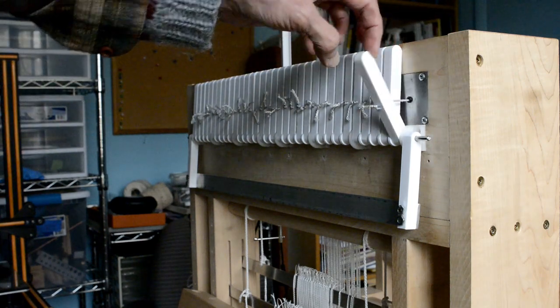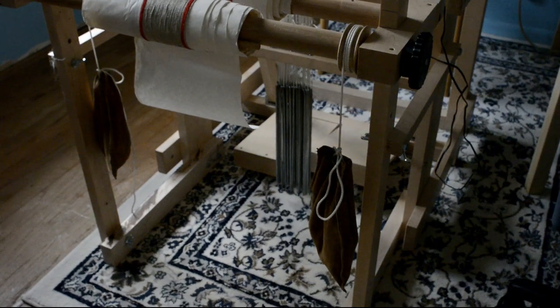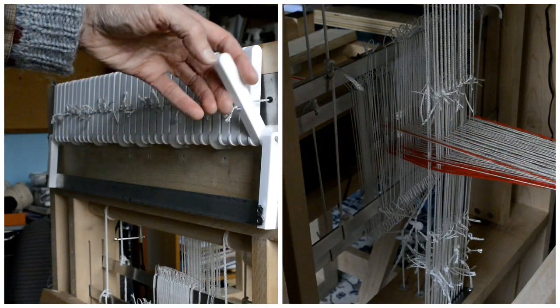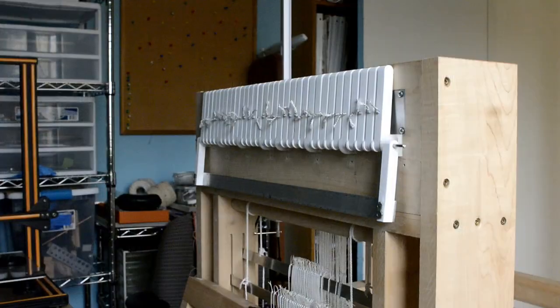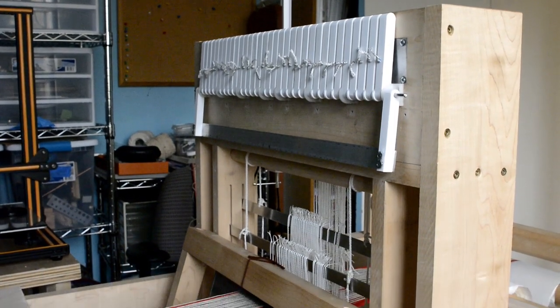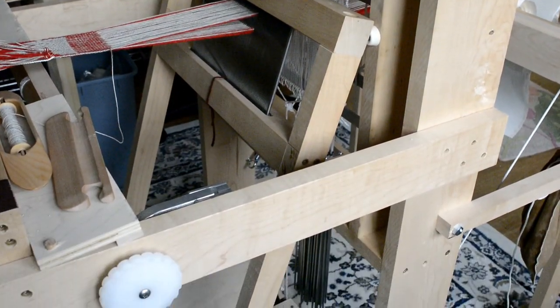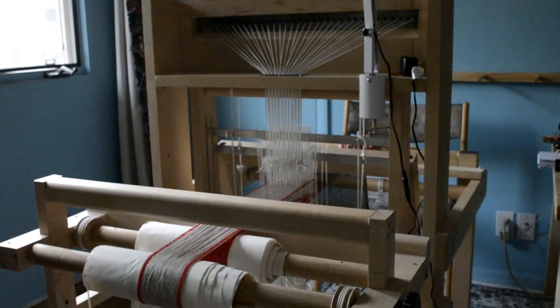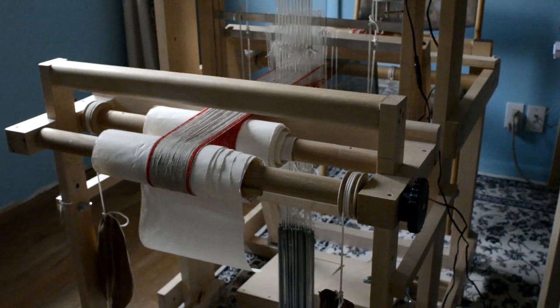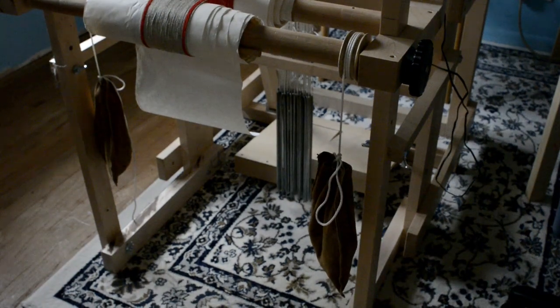My implementation uses levers attached to individual free-hanging heddles via cords. Each heddle is attached at the bottom to a weight called a lingo. With the levers in the up position, the lingos pull the pattern threads below the shed. In the down position, the levers pull the pattern threads above the shed. My loom is made of maple, and I made a lot of the parts myself. The parts I had to buy are the reed, the texsolv heddles, the lingo weights, and the hinge for the treadles. I put two warp beams on the loom — one for the plain weave warp and one for the pattern warp — and I use a weight and spring system to maintain an even tension on the warp.